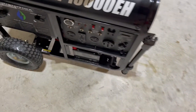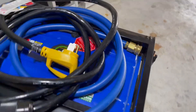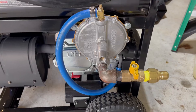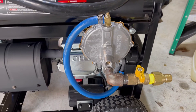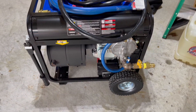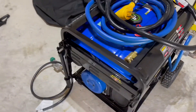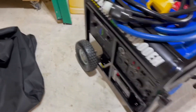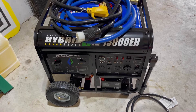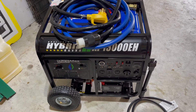The generator also comes with a propane attachment if you wanted to run propane, so you can run propane, gasoline, or natural gas. The conversion kit I put out there with the regulator bolts right onto this model, and I think there are conversions available for lots of other generators too. This one was highly recommended and it was definitely able to power most of the house. If anybody has any questions, just let me know — talk to you later, bye.